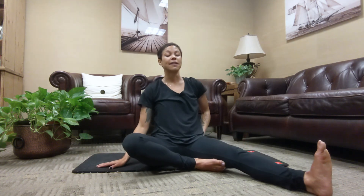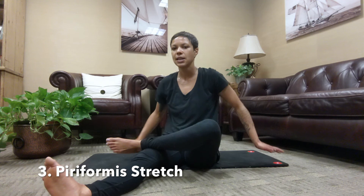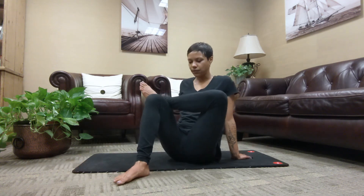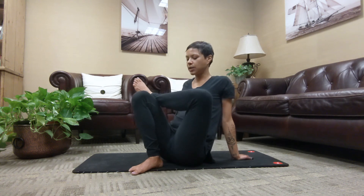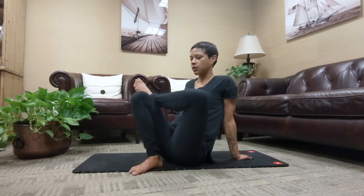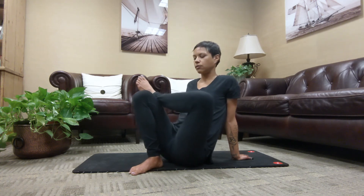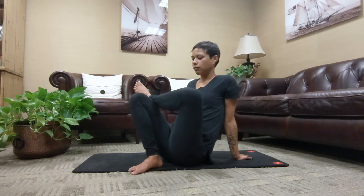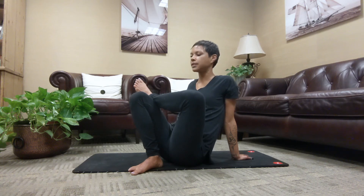Stretch number three — our left piriformis muscle. Extend the right leg. Place your left ankle on the right thigh. Keep the left foot flexed to protect the knee. Hands come behind you for support. Bend into the right knee. Notice if this is enough; if you need more, hips towards the heel or right heel towards the hips. Begin to breathe, noticing if you want to remain still or bring those little micro movements in, maybe slowly shifting your hips from side to side. Feel your toes relaxed, feel relaxed through your chest, relax through your face.